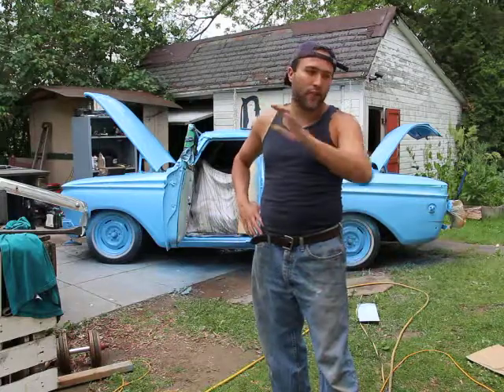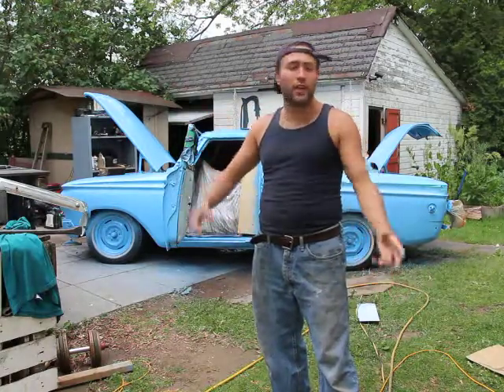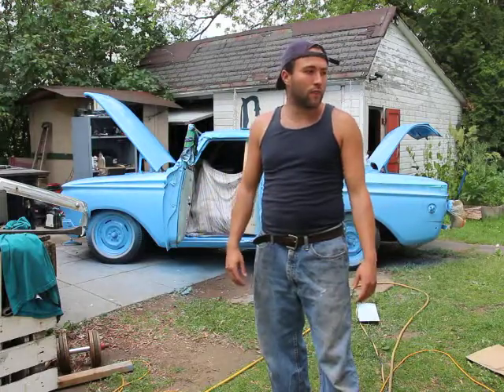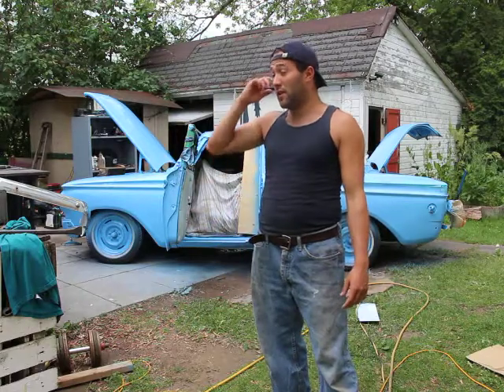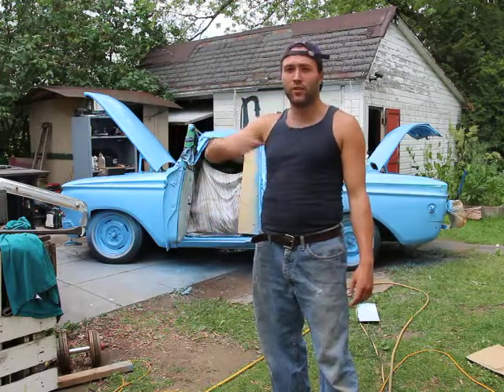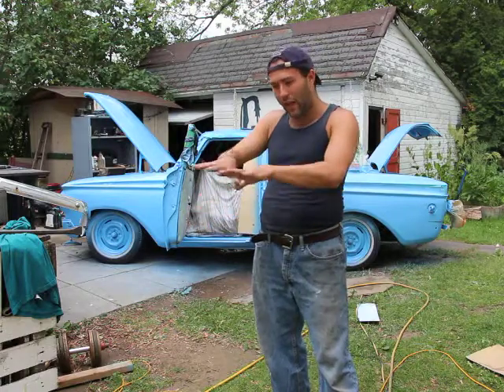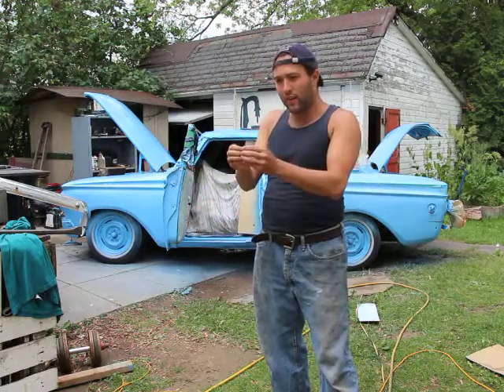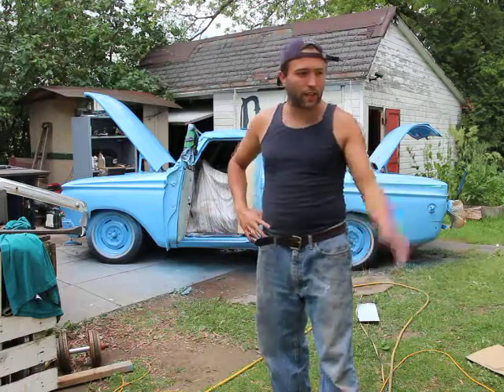It doesn't matter the size of the nozzle you have, it doesn't matter the paint gun you have, it doesn't matter anything else. Because whatever you're shooting in there, the paint is getting on the body of the car and instead of flattening out, it's staying in droplets. That's the most important thing.